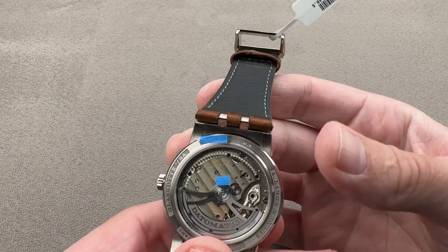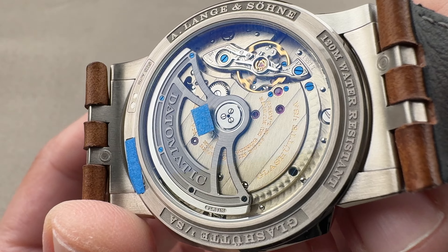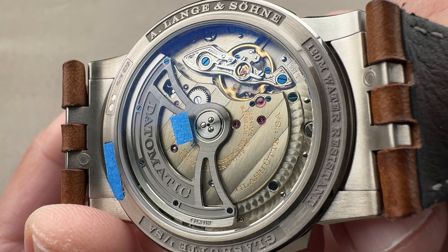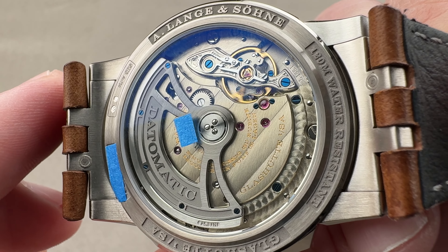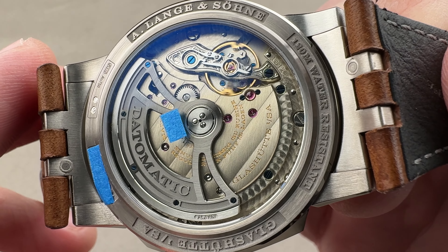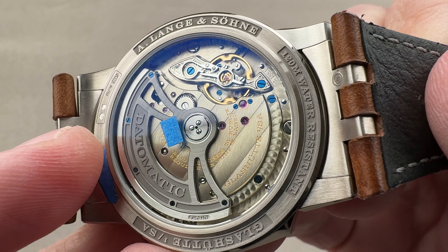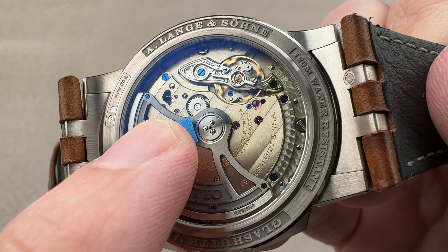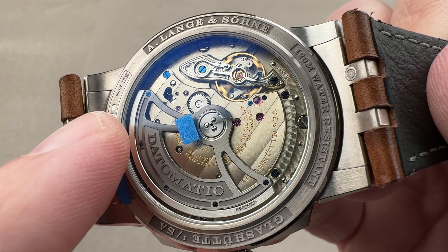Flip it over and you can see the movement — caliber L155.1. It's an adaptation of the L086, but with some changes: it gets a higher beat rate to make it more shock tolerant, and a full dual-anchored balance bridge rather than a single-sided balance cock, again for shock tolerance. We have German silver — a nickel, copper, and zinc alloy traditionally used on vintage German pocket watches — used here for historical reasons, as is the three-quarter style bridge covering the barrel, train, and winding system. We have blued screws as well as polished screws.